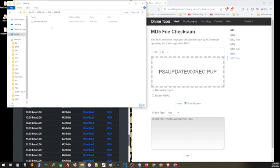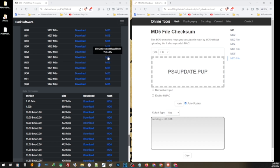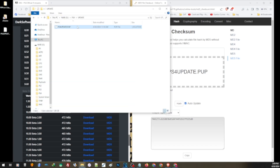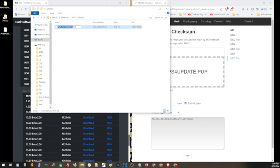It looks like there's already an update file here — let me check its version. This one doesn't match the official MD5 of 9.0, so I need to replace it. I'll delete it and transfer the correct update file. For the file name, it must be exactly PS4UPDATE.PUP. I'll do a double-check before installing to make sure I have the right firmware.